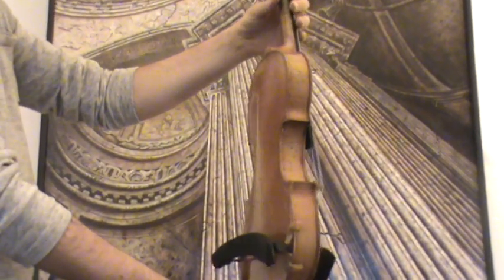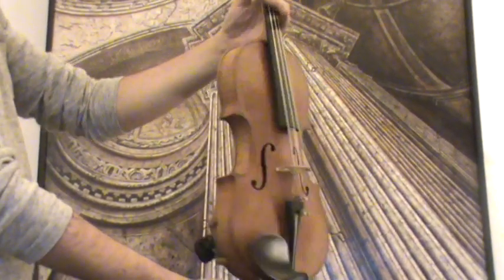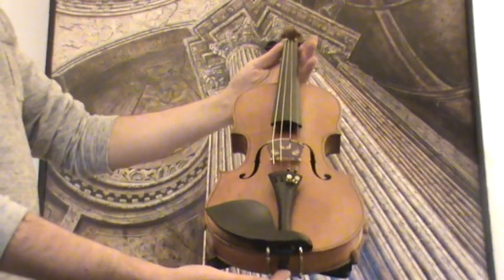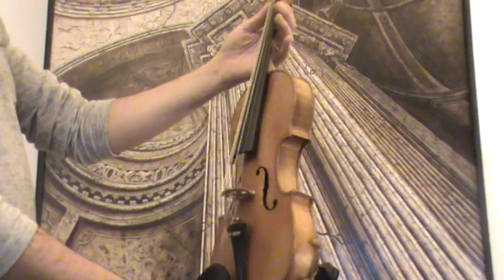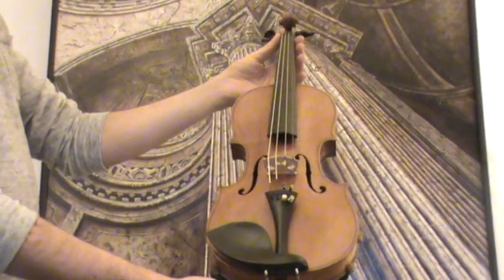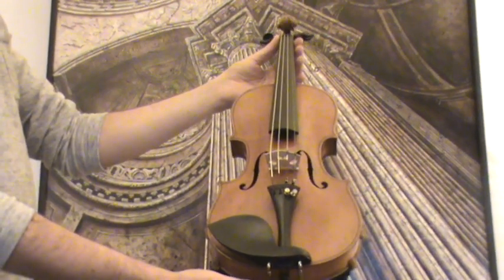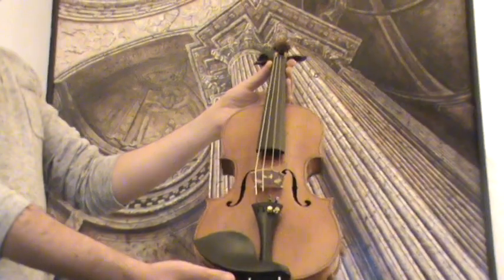The violin shows a nicely flamed one-piece maple back and a finely grained spruce front. In our workshop the violin received a new setup with newly fitted ebony pegs and ebony chin rest tailpiece, as well as a new bridge and new strings.